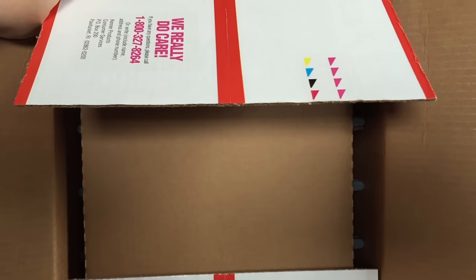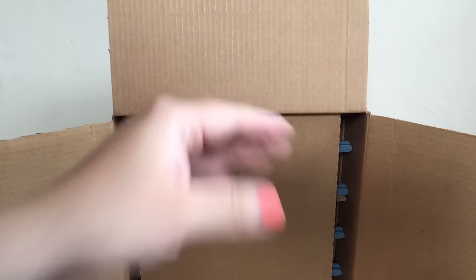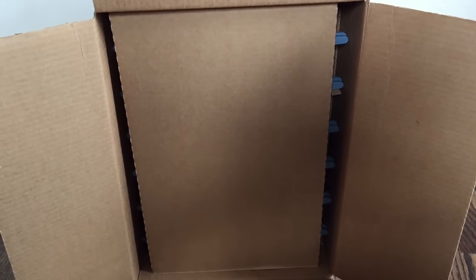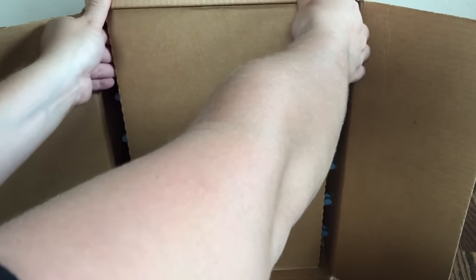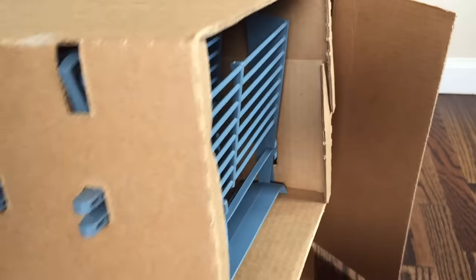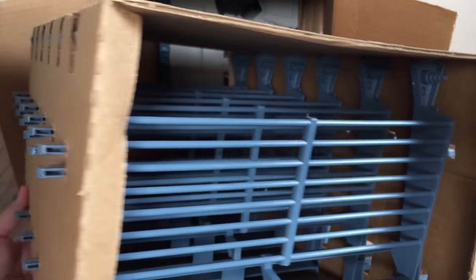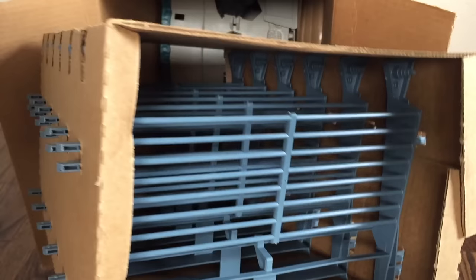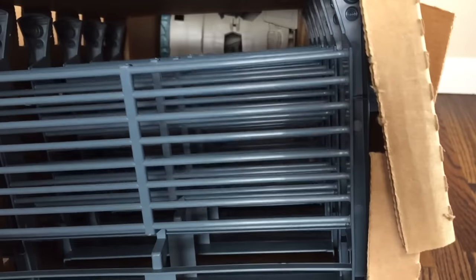First of all, it does say 'we really do care' and gives you a phone number in case you want to call and leave feedback — though the number might be out of service, just a word of warning. Then we have a piece of cardboard inside the box, and it looks like it all comes out in one piece. We have our fences here, which all come in this very nice cardboard piece. That way they don't get damaged over time or in transit. Very nice to see them carrying and maintaining them like that, because if they were just thrown in there, no doubt these would all be misshapen and deformed.